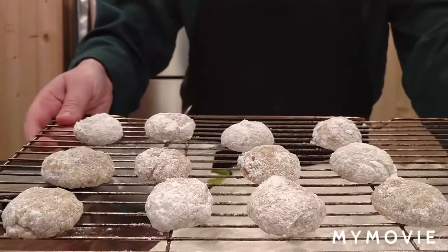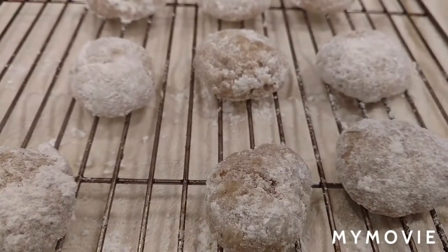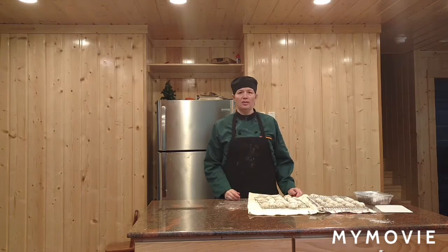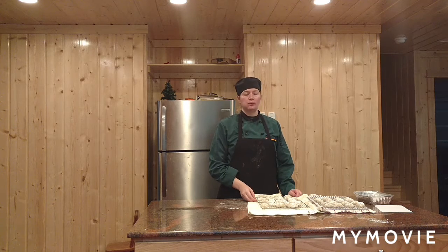Here they are — the Mexican wedding cookie. The Mexican wedding cake. Delicious.